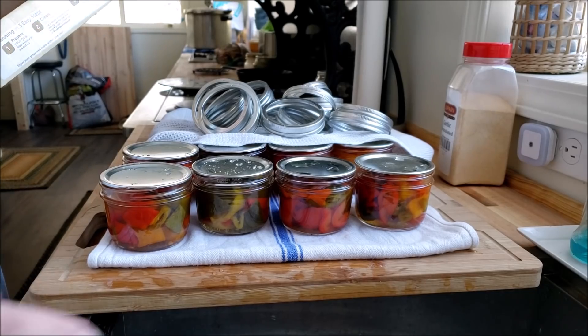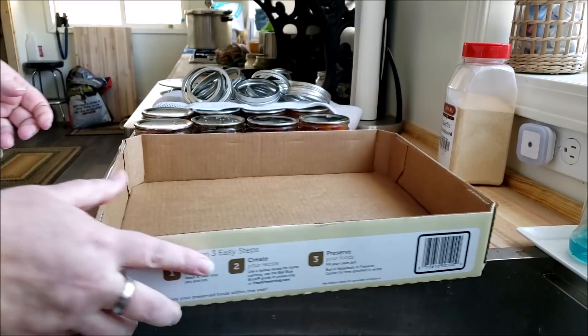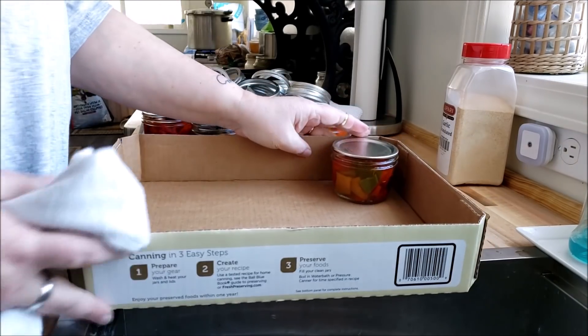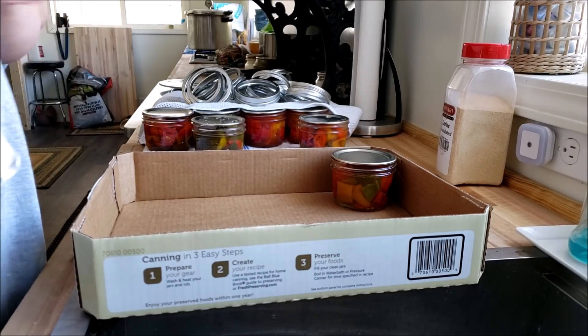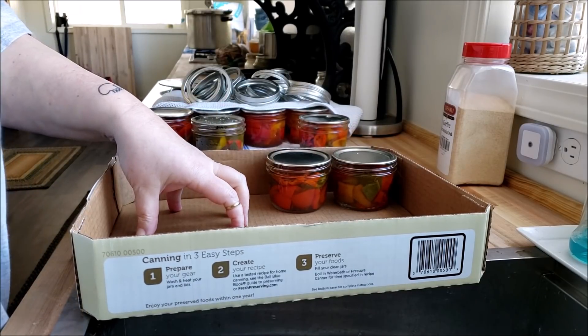I just washed all of these pepper jars and the rings and now I'm going to get them all ready for the pantry. When I'm putting these in the pantry, the difference with these is that even though they're small and they'll take up more room if I leave them singly, I leave them in the cardboard.